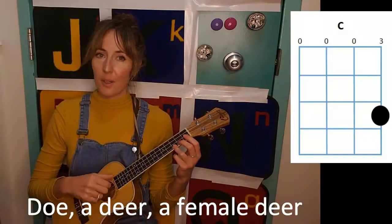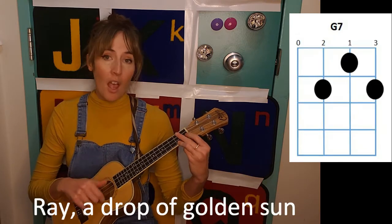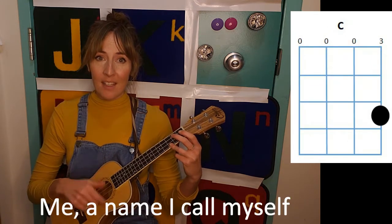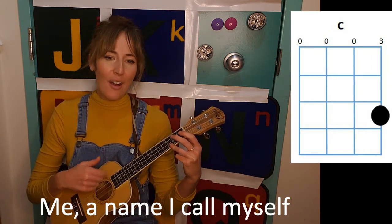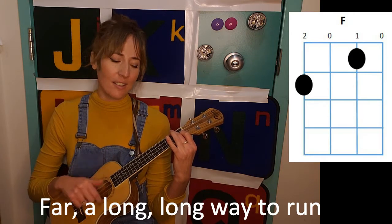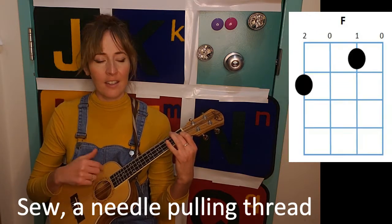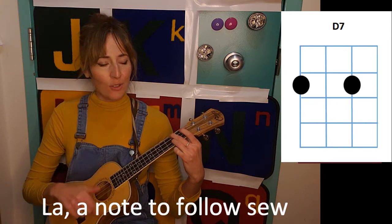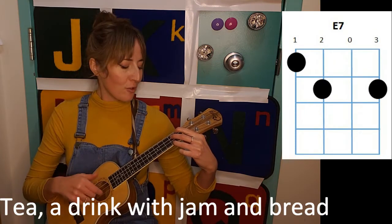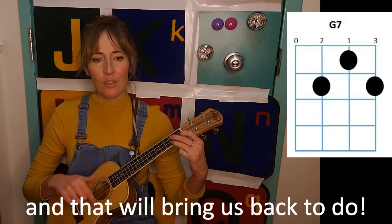So this is Do Re Mi. Do, a deer, a female deer. Re, a drop of golden sun. Mi, a name I call myself. Far, a long, long way to run. So, a needle pulling thread. La, a note to follow So. Tea, a drink with jam and bread. And that will bring us back to Do.